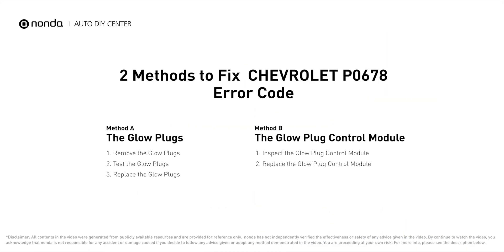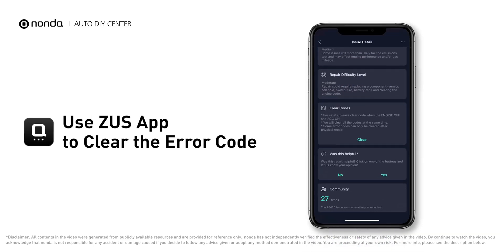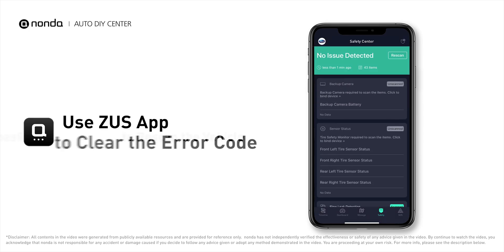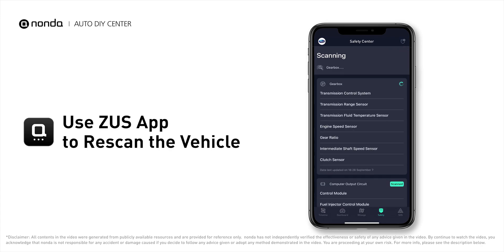So here are two of the most practical solutions to fix Chevrolet's P0678 error code. After the repair, you can use the Zeus app to clear the error code and tap the rescan button one more time to make sure everything is fine with your vehicle.